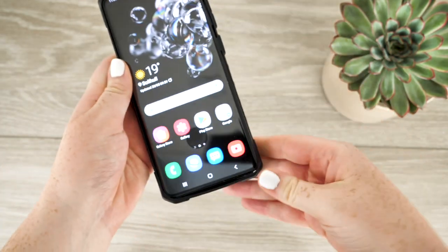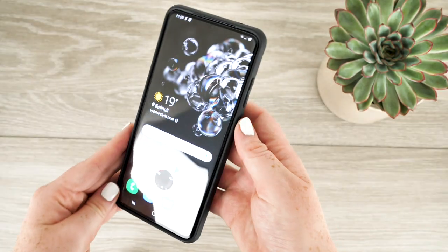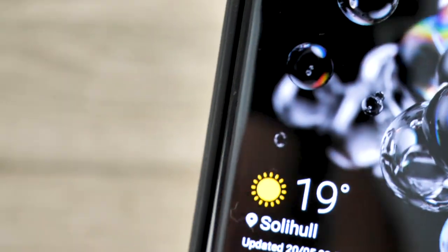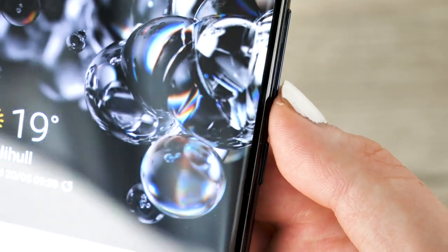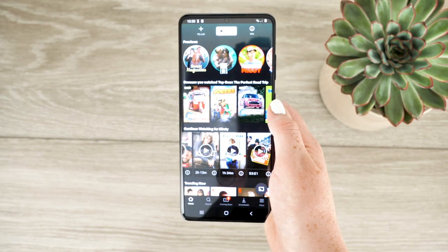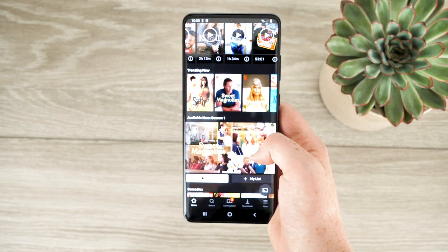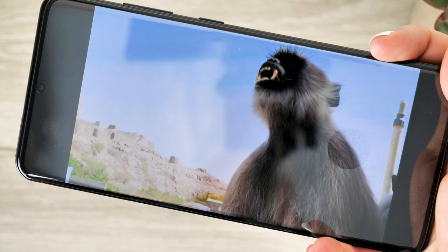After applying a variety of cases to the handset I have found no issues with the screen protector attached, allowing your phone to receive all-round protection by using your favourite case. As a result of the materials that have been used to construct this screen protector, the glass will crack instead of shatter if in the event it was to have a heavy impact, making it much safer when removing the protector from your display. The glass is crystal clear and does not in any way distract your view when watching content from your phone, allowing you to see the full potential of the device's high quality display.